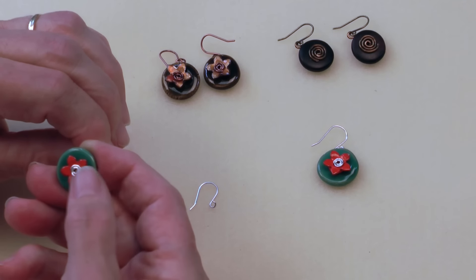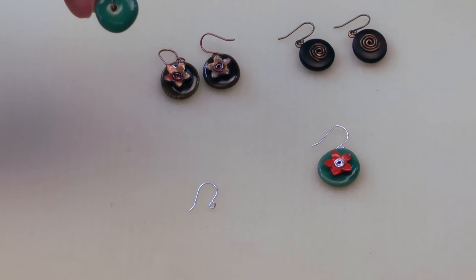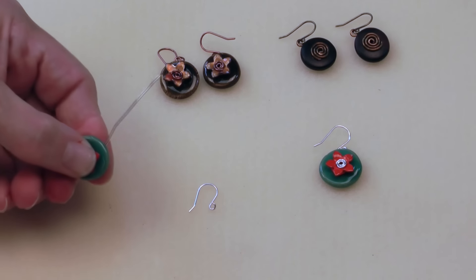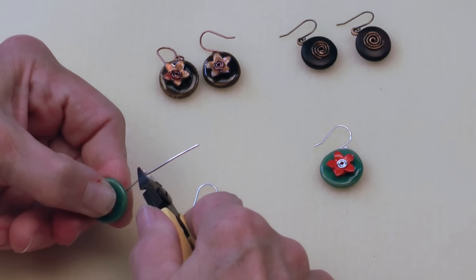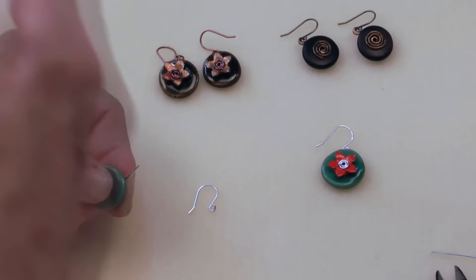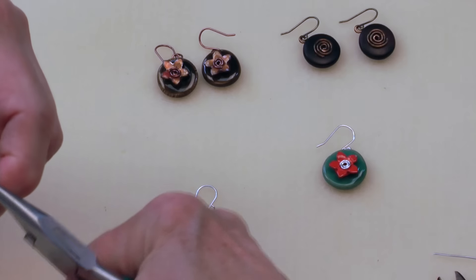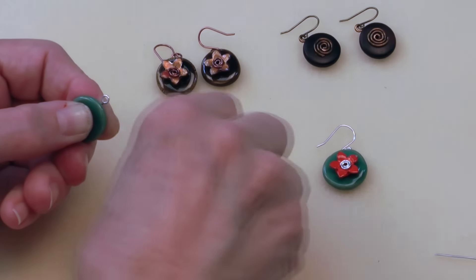That looks really good. Then I'm going to hold this and just fold it right up on the back. I'll check the front to make sure everything is still centered. I'm going to press down on this so nothing goes anywhere while I'm doing my loop. I'm going to trim the wire to about three-eighths of an inch and get my looping pliers. There is a video on Antelope Beads specifically on how to make a simple loop using these pliers — it's a great tool. Got a nice centered loop there.